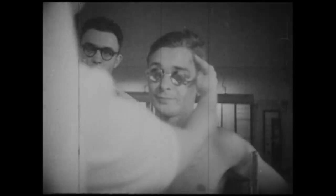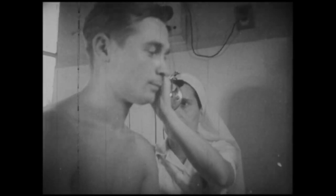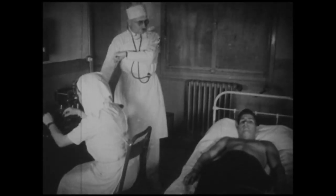Le mystérieux, le fantastique convient fort bien à la corporation, en somme très fermée et peu connue, des scaphandriers. Allons rendre visite à ces hommes qui ont choisi pour métier d'explorer le fond des mers.